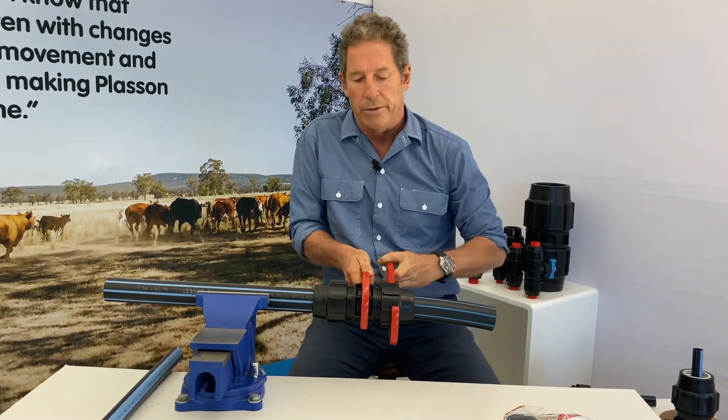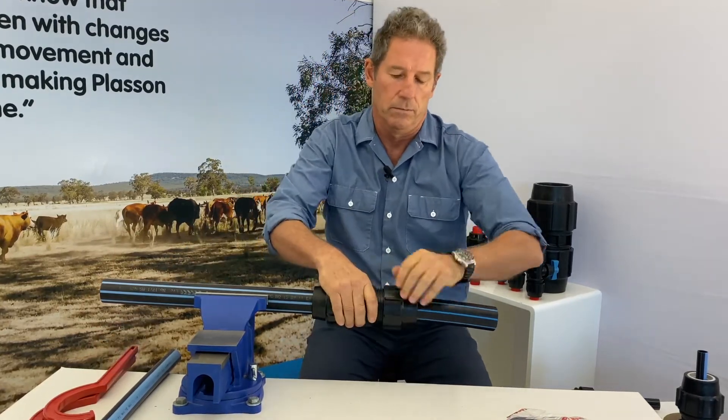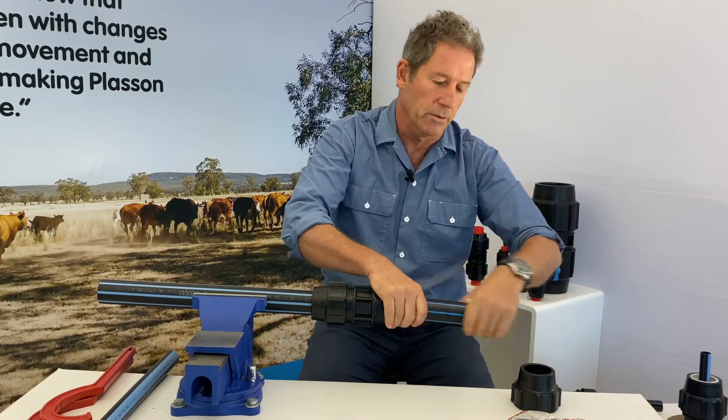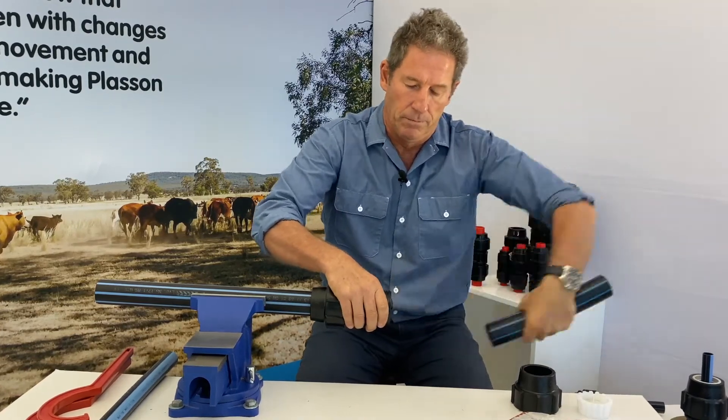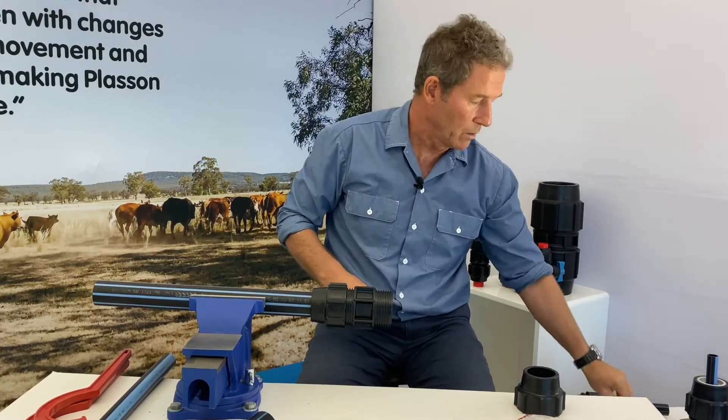We undo the nut, take the nut off, take the grip ring off, and remove the pipe. We can throw the grip ring away because we no longer need it.